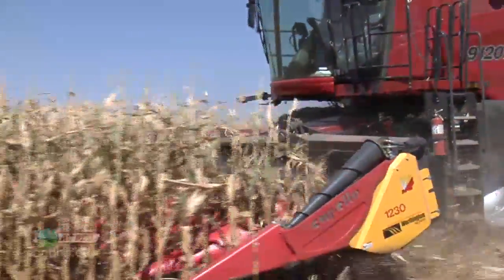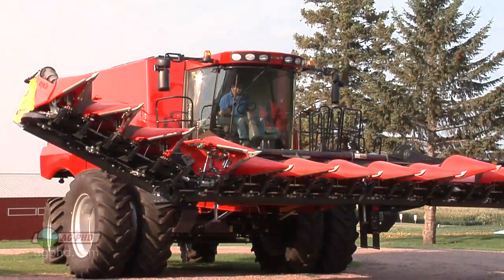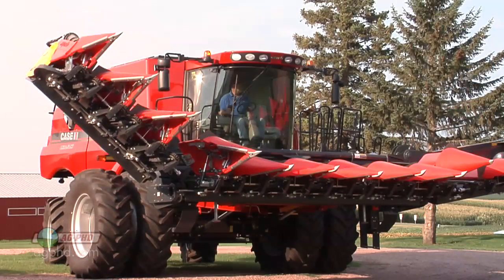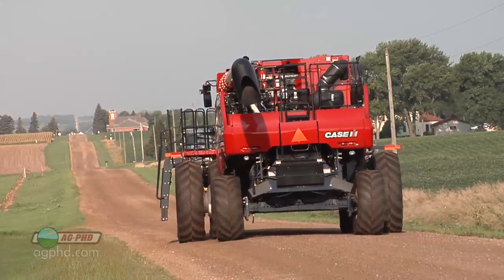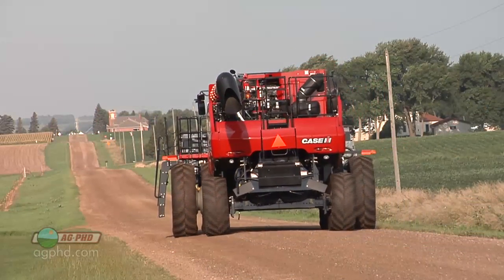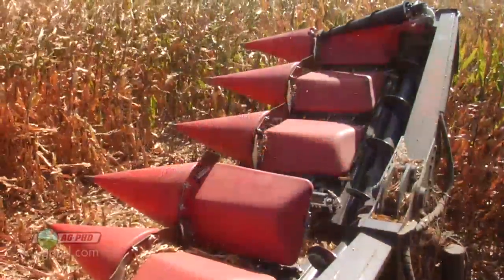Getting even feeding of the plant through the header is critical to even residue distribution. Second, we wanted a 12-row header, and having one that folds is a must for our operation. This saves so much time — it's easily a half an hour to an hour savings every time we move from one field to the next, and this really adds up over harvest.